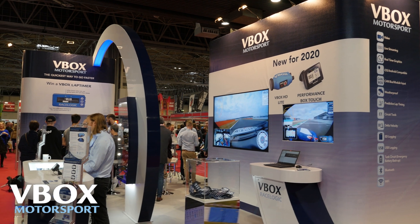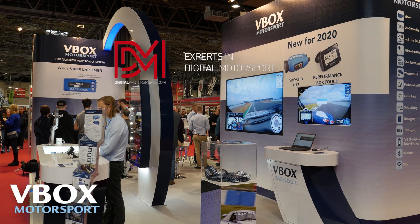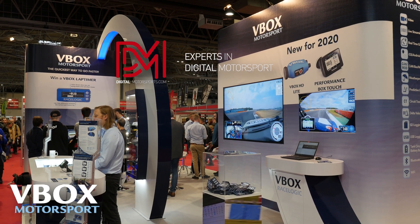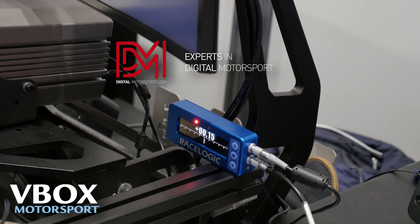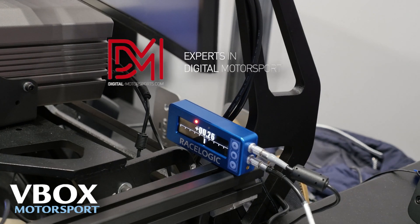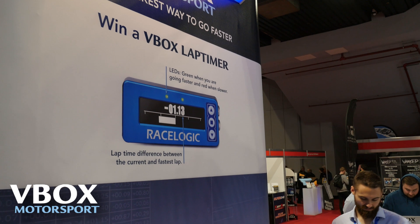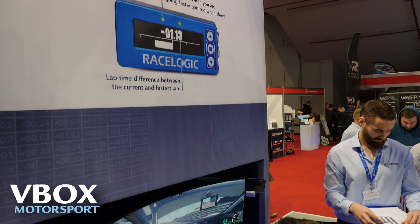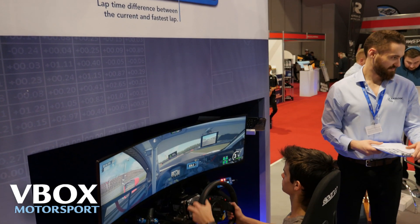It looks like a really exciting product. I hear that the guys at digitalmotorsports.com are going to be using these devices and reselling them. They're located on the track — you look out the window over the simulator and you see cars going past. It's the ideal place to go downstairs to the paddocks and up into the sim studio. Thanks a million for your time, John. See you again soon.